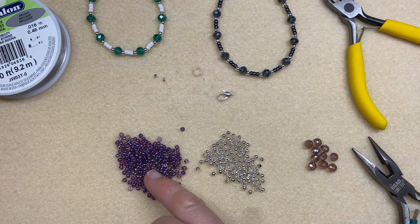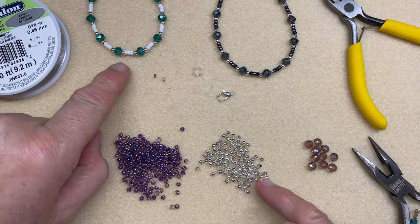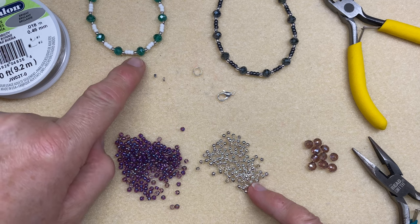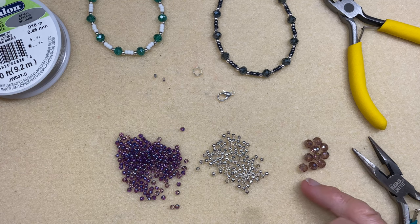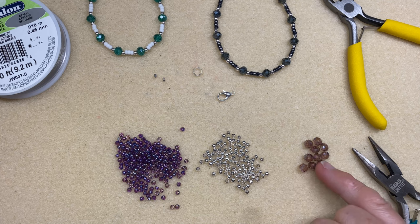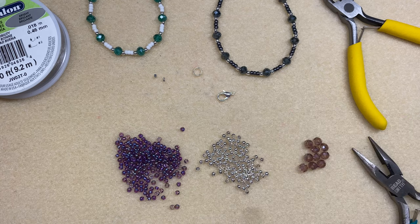You'll also need some size 8 seed beads which will be your spacers, like the white ones here, some 3 millimetre metal beads, and about 10, 11, or 12 six-by-four millimetre Chinese rondelles depending on the repeat of your pattern and what size wrist you're making. Mine's got 10 in it.